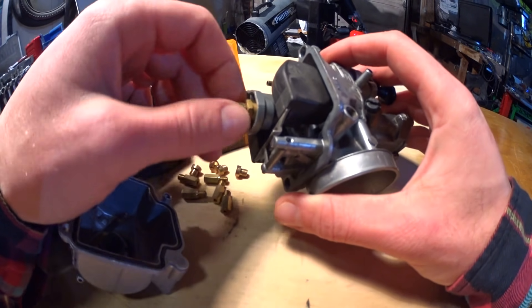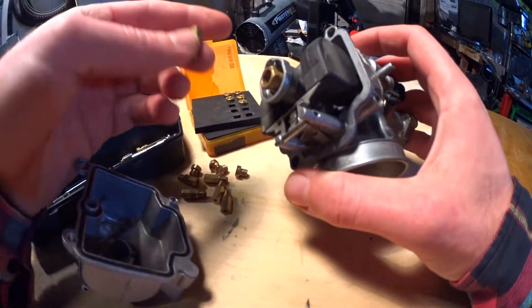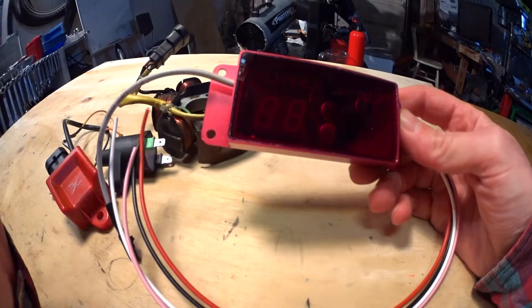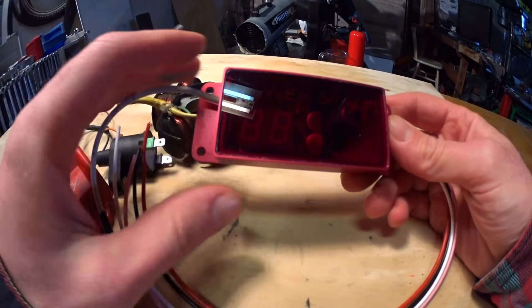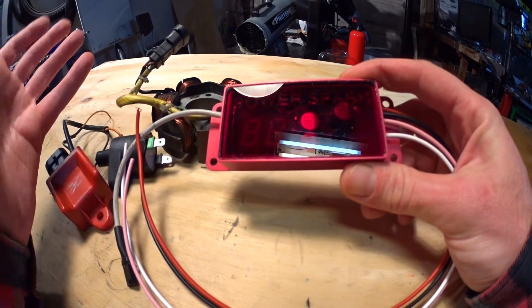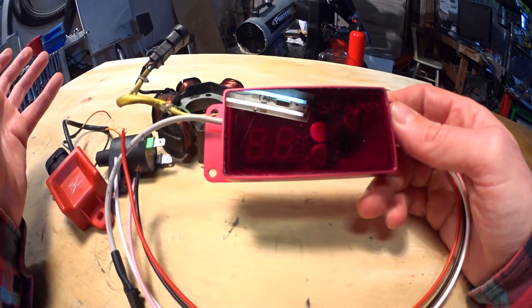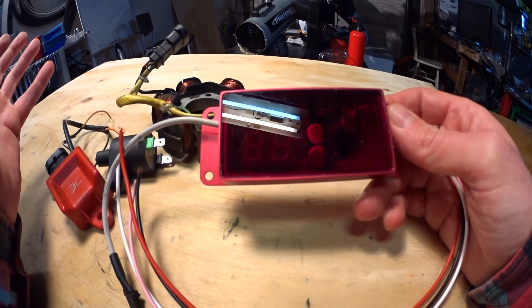Down-jet to the edge of detonation. If you're going to make power, you can't stay on the safe side. Advance or retard ignition timing — both ways might increase power. Go in baby steps and be careful. Advance ignition timing too much and detonation comes knocking on your door.